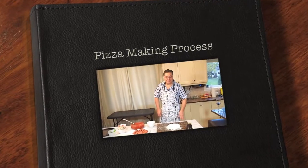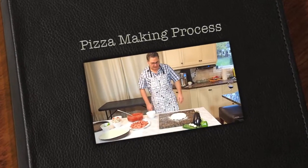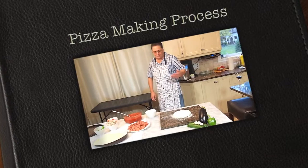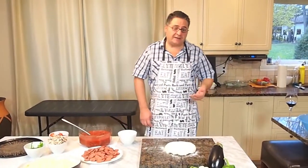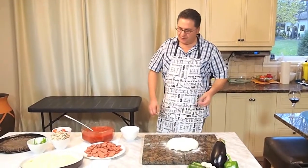Welcome to part 3: pizza making. We started the program with part 1, which was the dough, part 2 which was the sauce which my wife Elena made, and now we're going to start part 3, which is the pizza.